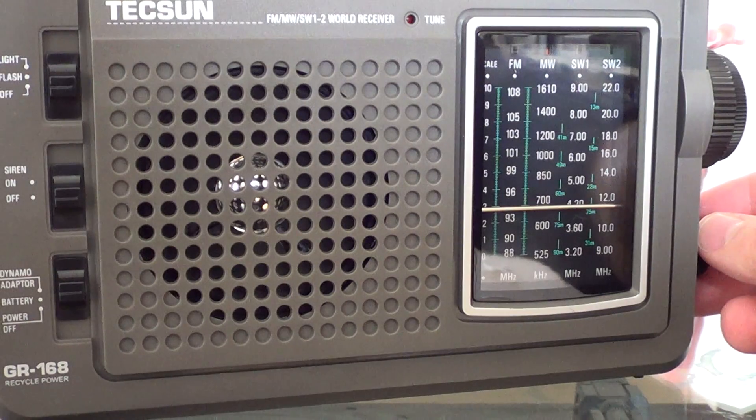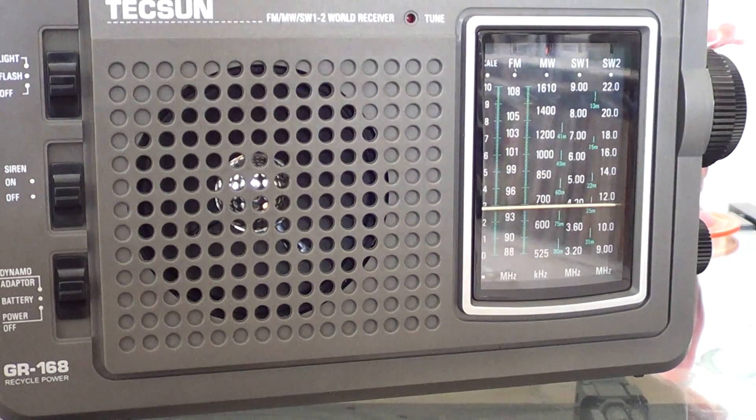This one is 620 kHz, WVMT — I believe it's WVMT Vermont, Burlington, Vermont station. It would come in okay if it wasn't for this little buzz that I have.